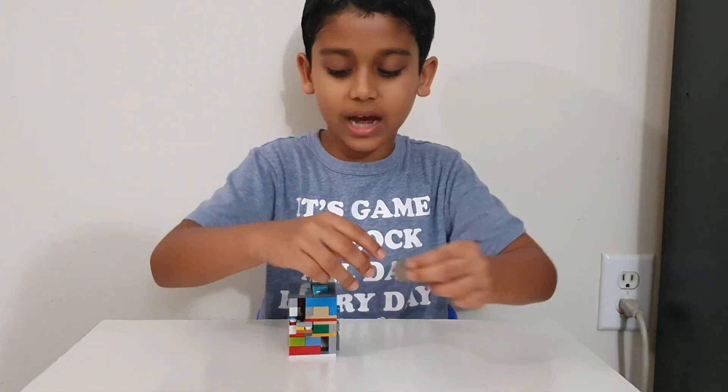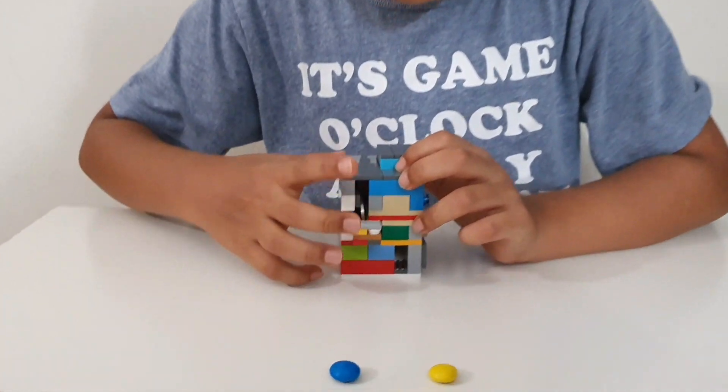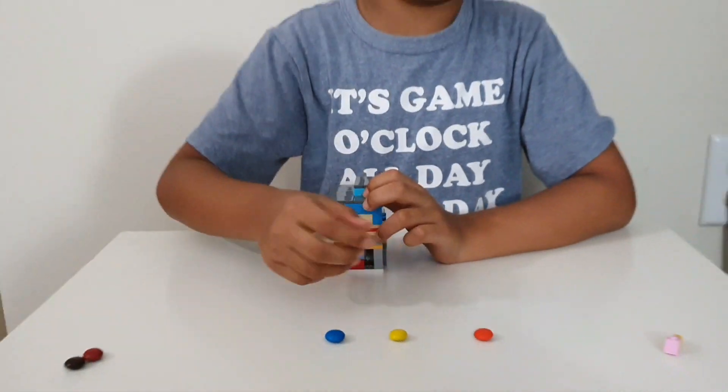Let's do it one more time. In, push, pull. Another M&M comes.